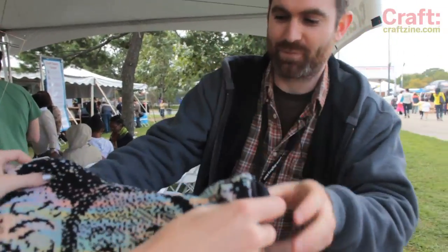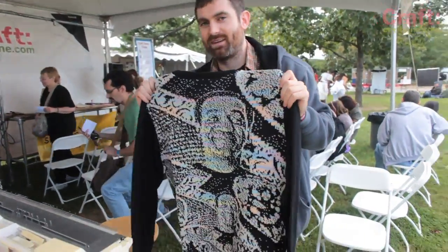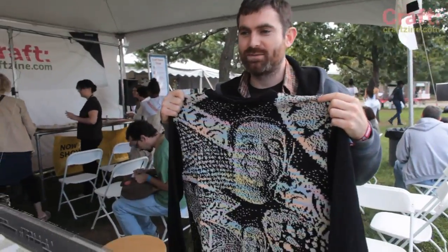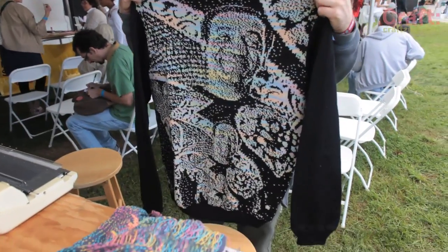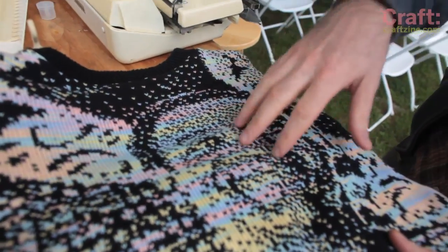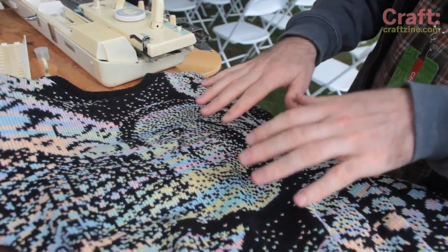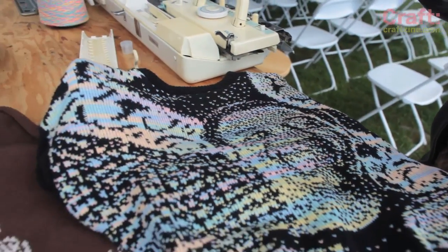This is a project that I just finished — this is a sweater that I made for Bill Cosby. It's based on a real Cosby sweater and it has Bill Cosby wearing a sweater with Bill Cosby wearing a sweater on it. The variegated yarn creates this sort of background — it's like another layer where it kind of looks like the black is sitting on top of it, and it gives the image a little bit more depth.